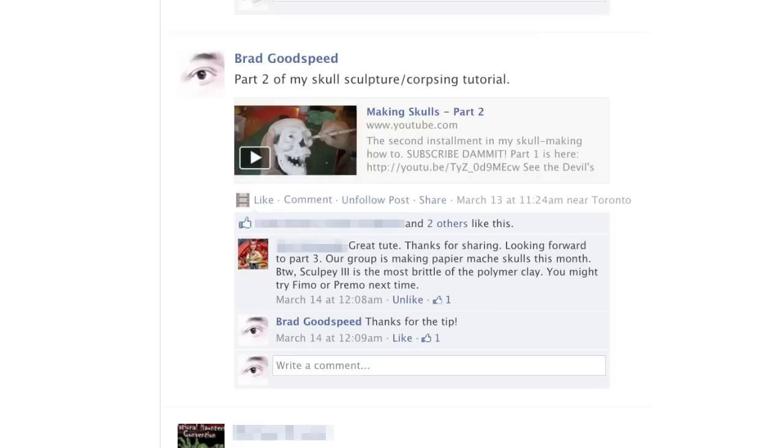Ahoy there YouTube haunters! Brad Goodspeed here. Alright, so this is it — Part 3 of our tutorial on making skulls. Just a quick note before I continue.